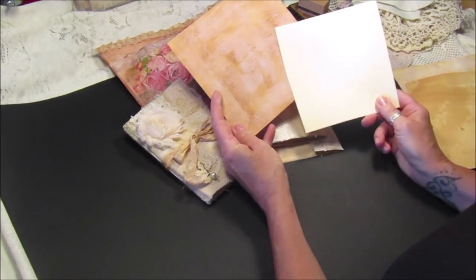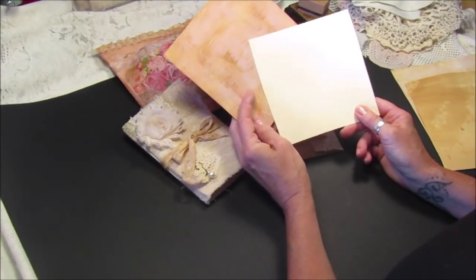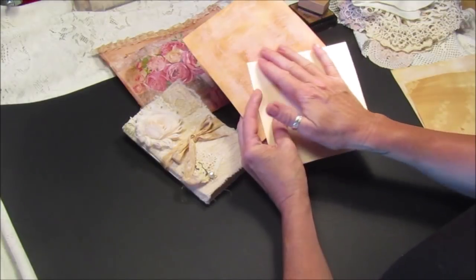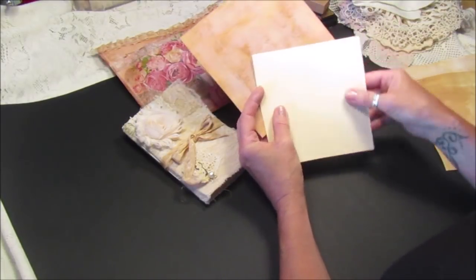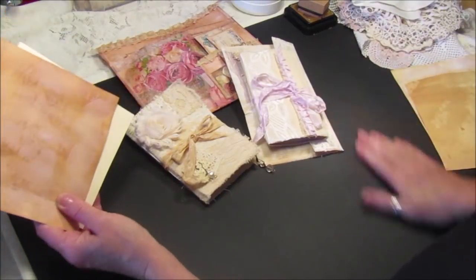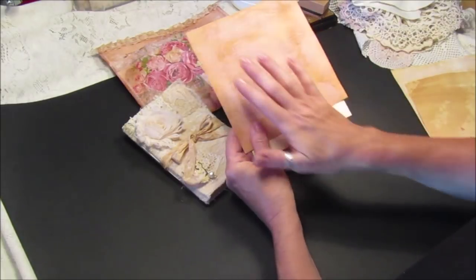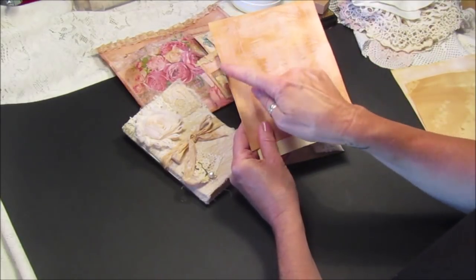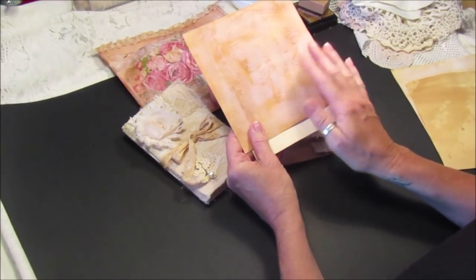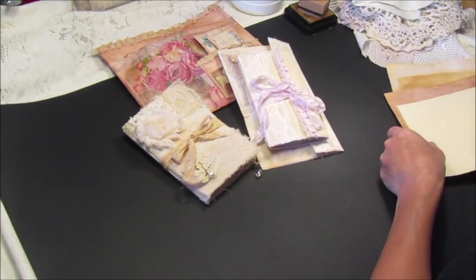...to a nice gessoed, inked piece of card. I've been asked a couple of times if I could show you the process, so I'm going to show you how to do that. It's fantastic because I do it on a big scale — a big piece of card like this black A1 card — and then you've got it ready. If you want to make tags or little booklets, it's all there ready for you to just cut up.